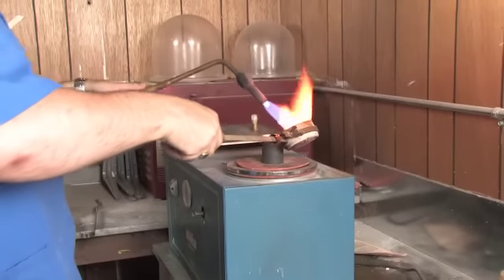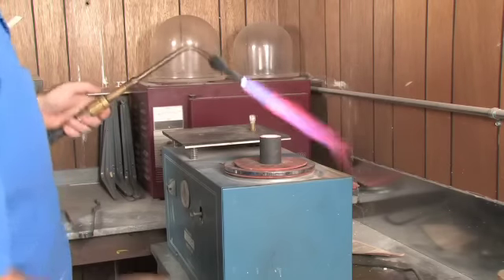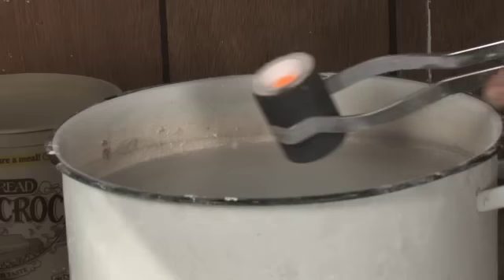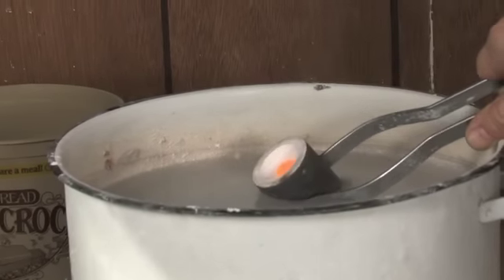Then we pour the metal into the cavity after the wax has been burned out at 1,350 degrees for two and a half hours. Then we bring it down to a temperature of 1,000 degrees to cast it in.